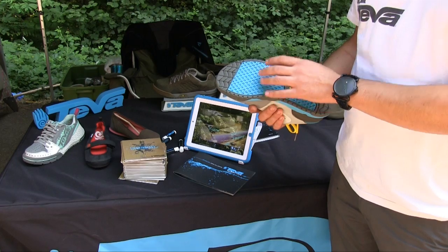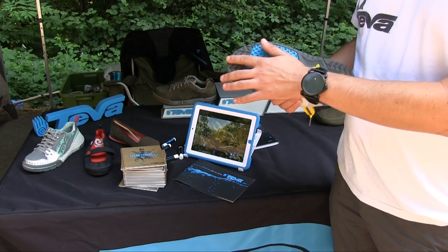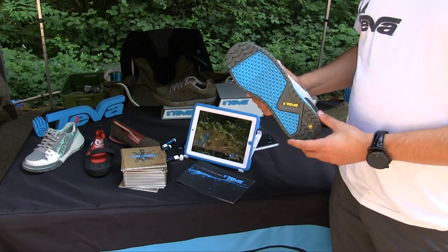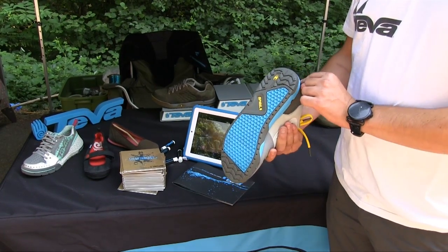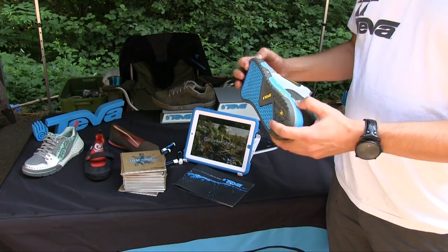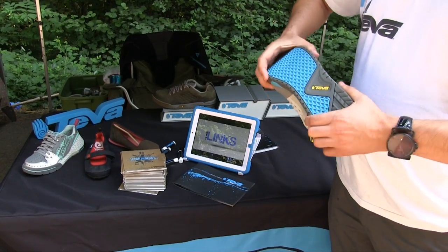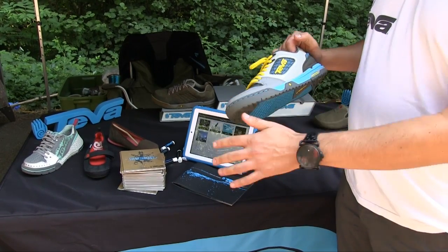So an outsole pattern designed specifically for platform pedals. And then some ascending lugs here for hiking back up the dirt jumps or hiking back up the hill to hit that line again. And also kind of an e-brake system here in the back. Also reinforced heel with a TPU heel. Nice squishy sole — good, pretty stiff, but not too stiff so you've still got some pedal feel.